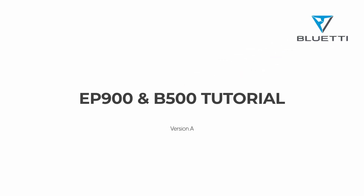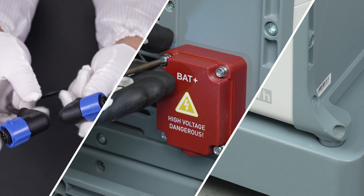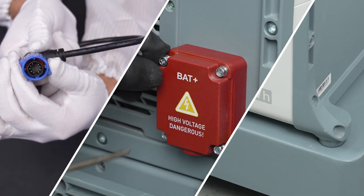Welcome to our installation tutorial video for the BlueEddy EP900 and B500. Today, I'm here to guide you through the installation process of the EP900 and B500.